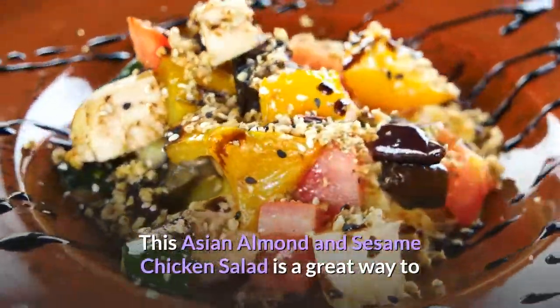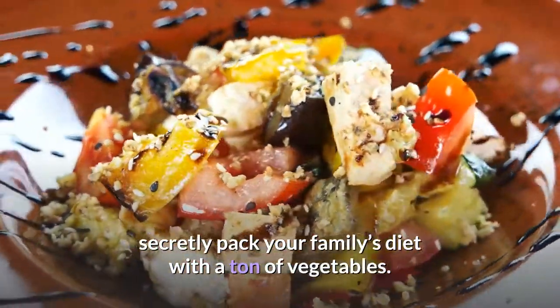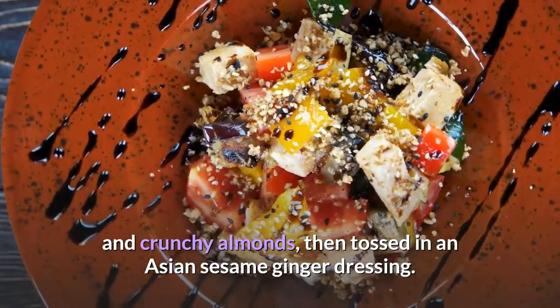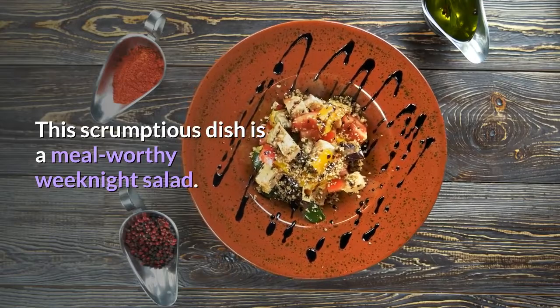This Asian Almond and Sesame Chicken Salad is a great way to secretly pack your family's diet with a ton of vegetables. Hearty cabbage and greens are topped off with cooked chicken and crunchy almonds, then tossed in an Asian sesame ginger dressing. This scrumptious dish is a meal-worthy weeknight salad.